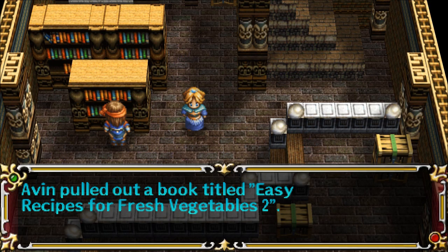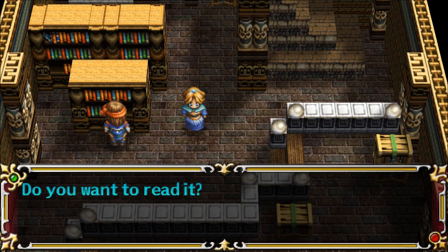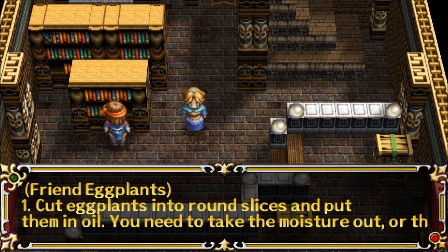Easy Recipes for Fresh Vegetables 2. Fried Eggplants. Step 1.